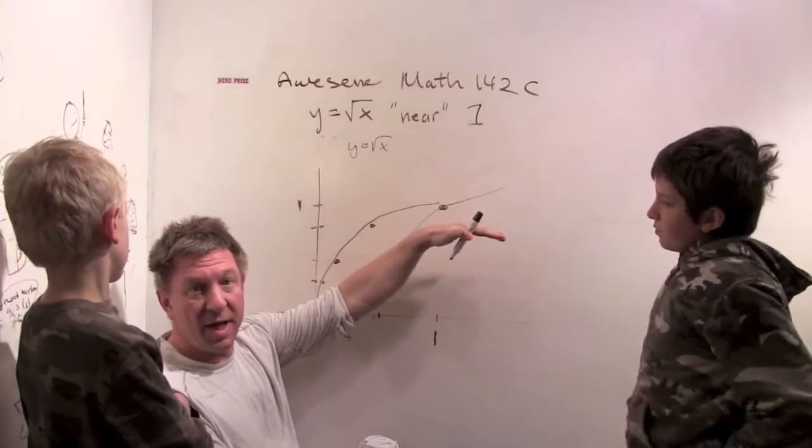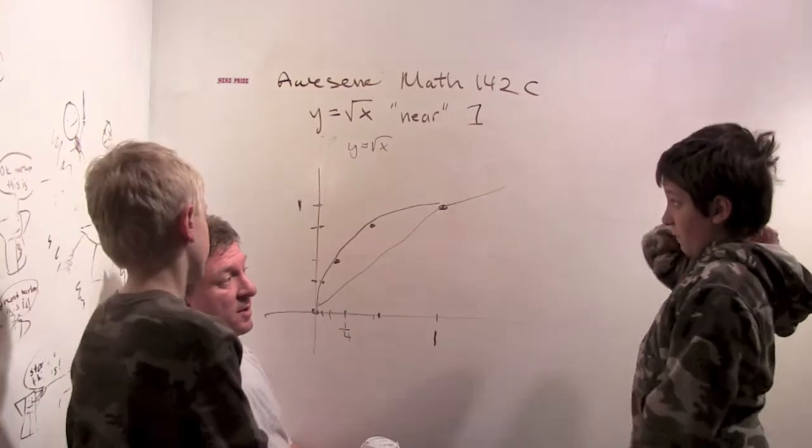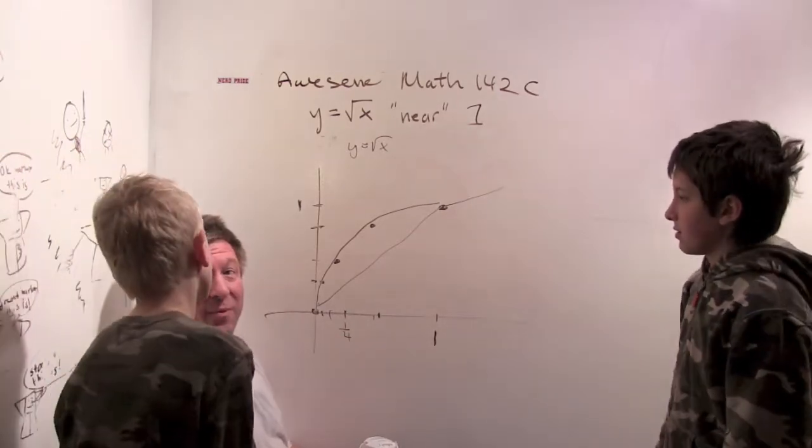At infinity it starts getting super super flat. What does it look like it's doing near x equals zero? It's getting almost vertical to the y-axis. Whoa!